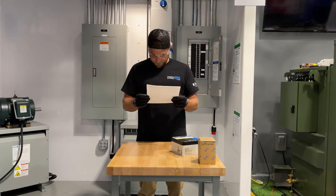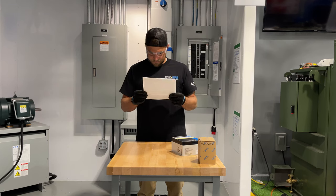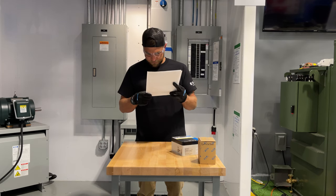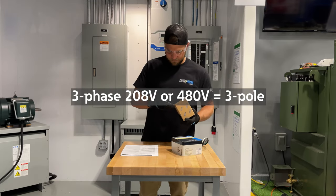Next, you will need to find an appropriate circuit breaker to feed the SPD. The specification for this breaker can be found in the paperwork that comes with the SPD, but generally it will be a 30 amp or 50 amp breaker, and it will either be a two-pole or three-pole breaker depending on the system voltage and type. For split-phase systems, a two-pole breaker is used, and for three-phase systems, a three-pole breaker is required.